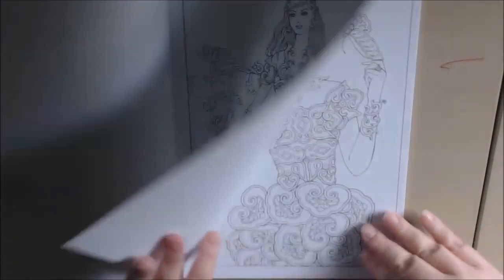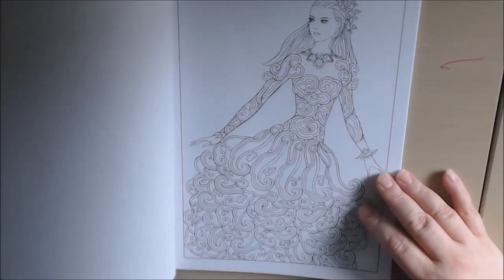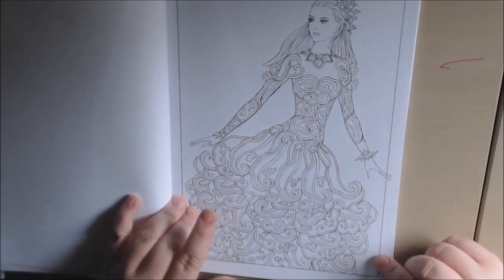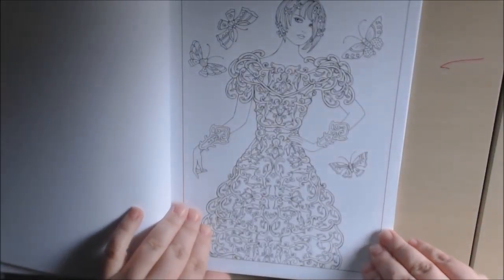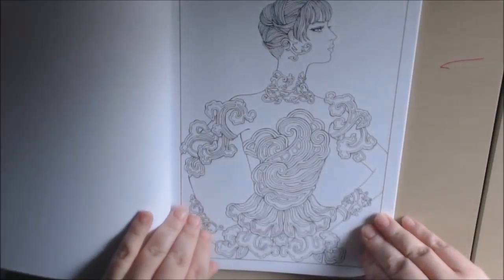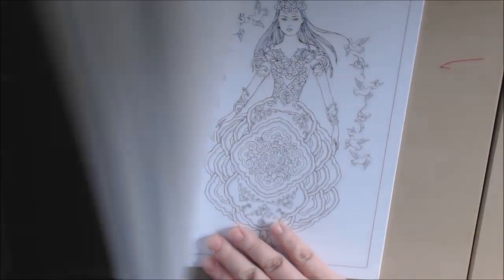Beautiful flower dresses — just fashion that I really like. This one is beautiful. I love her hair in this one. Alright, that one's from the cover.